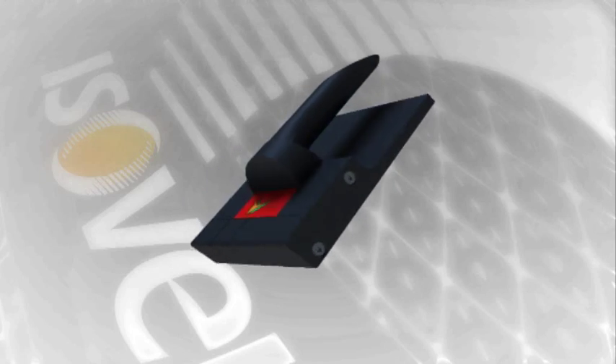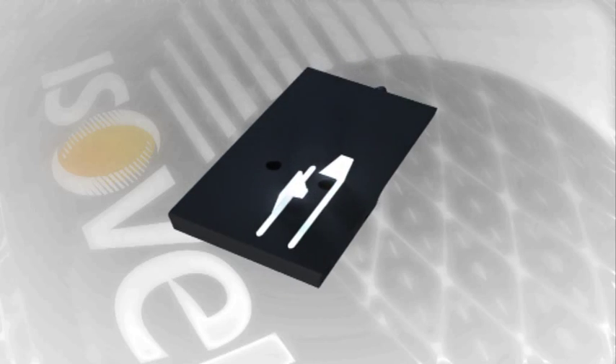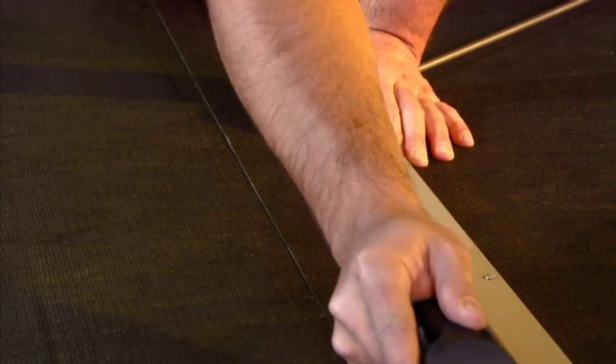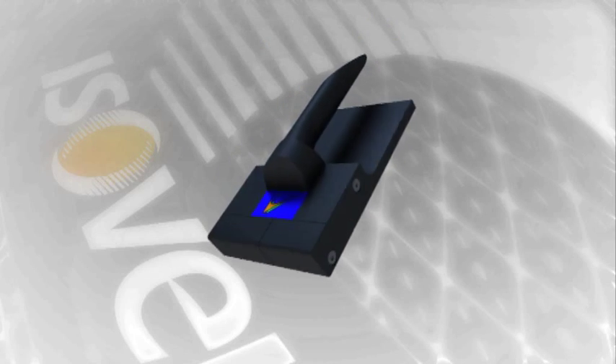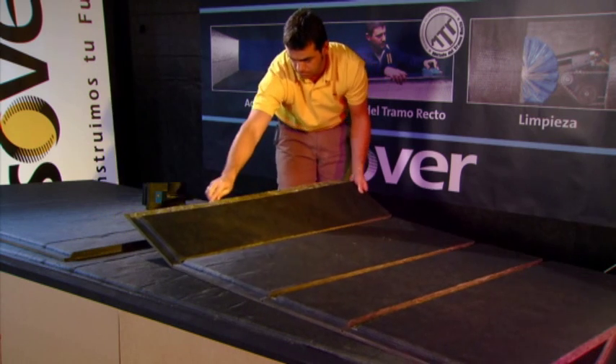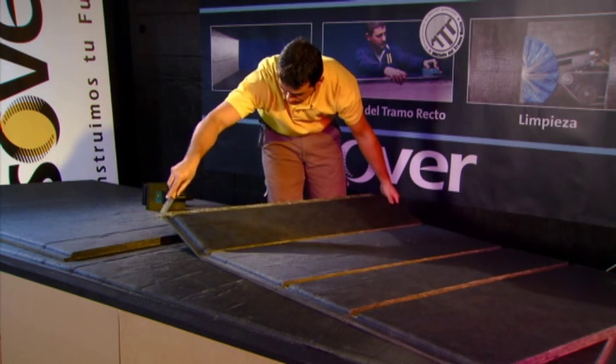The red label tool makes longitudinal grooves on the board with a modified chair-shaped profile, allowing the duct boards to be folded at an angle of 90 degrees. The blue label tool is used to make longitudinal grooves on the board, leaving a flap for the final joint of the duct.